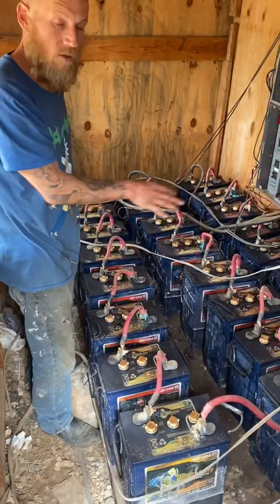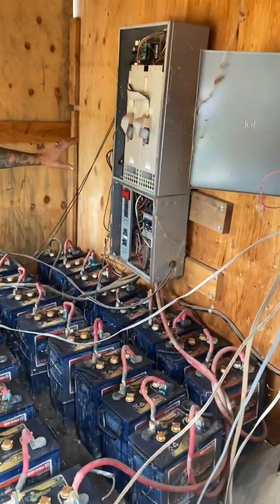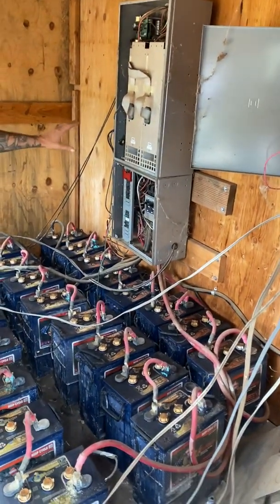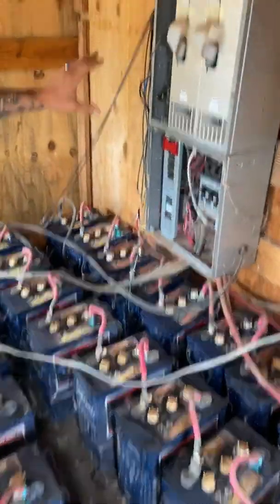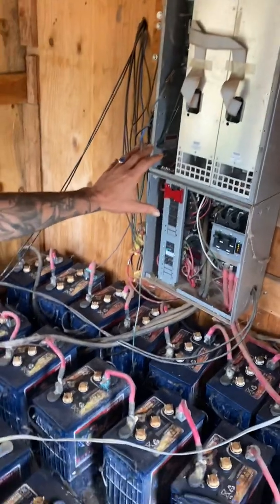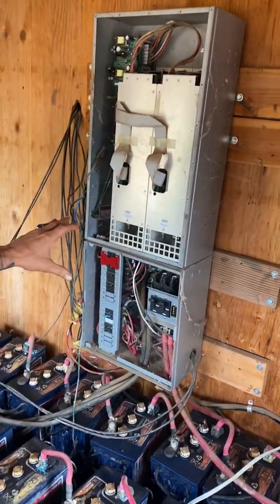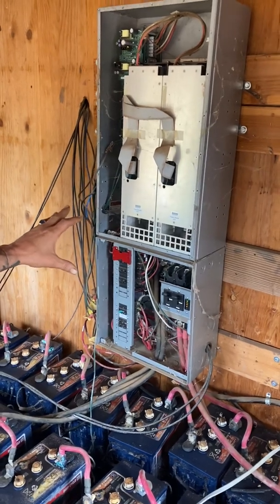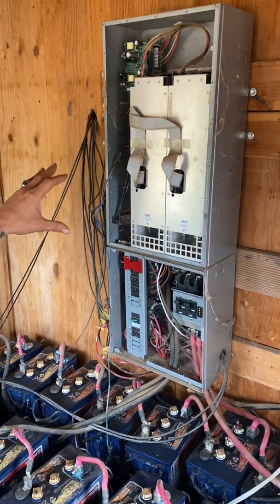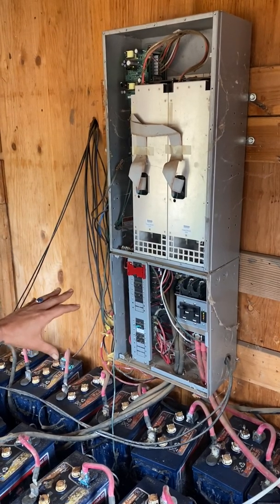This is your storage system. This here is the heart of your electrical system — this is your inverter. This is what takes your 48 volt DC power and turns it into AC. In my instance I have a 240 volt inverter — a lot of people only have 120 — so this is taking 48 volts and turning it into 240 volts.